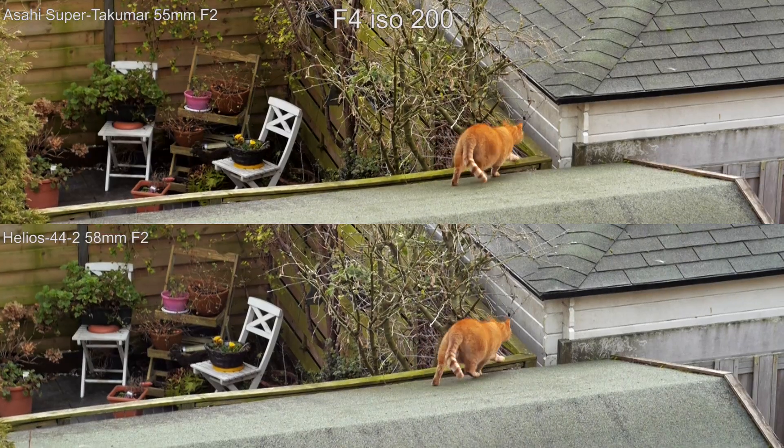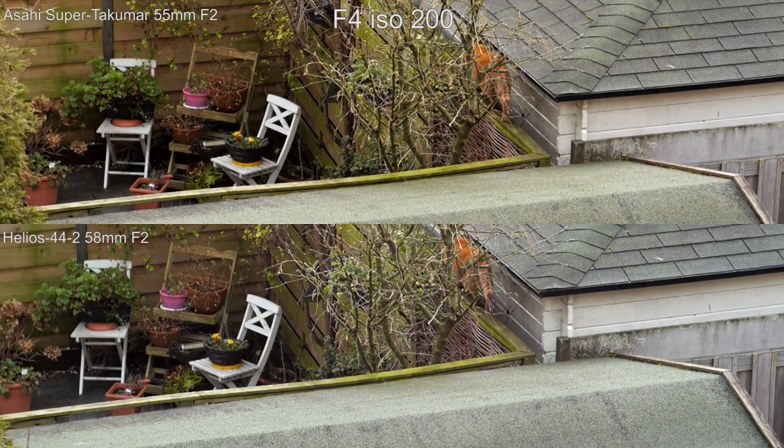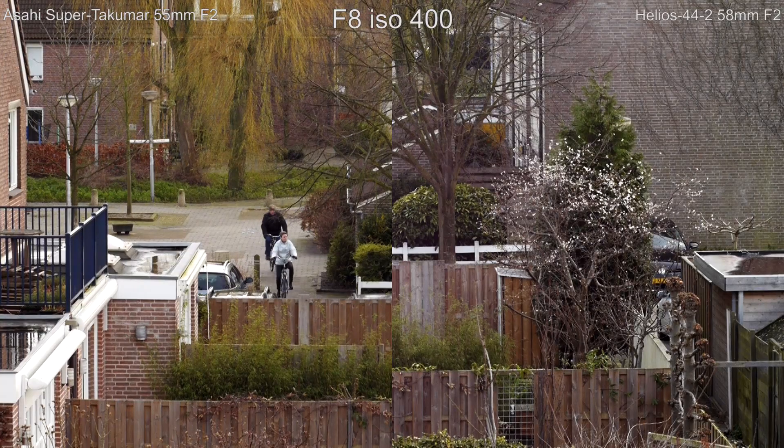I can recommend both lenses if you are looking for a good vintage fast prime lens. You can find the lenses online for pretty cheap, but be careful — old lenses can have fungus, oil on the aperture blades, damage and scratches on the glass. So read the advertisements carefully and ask the seller about the condition of the lens.